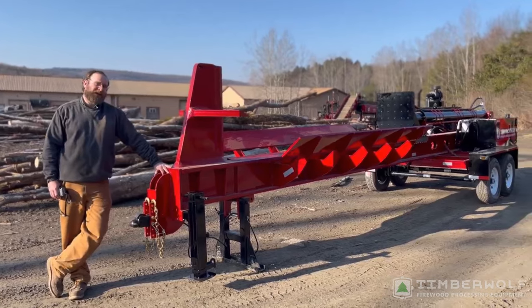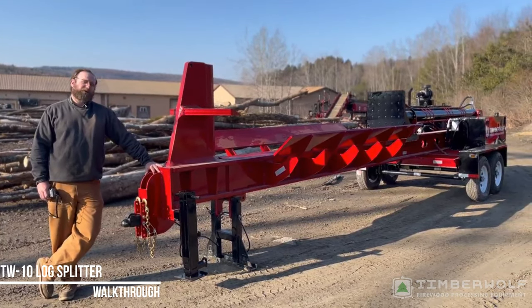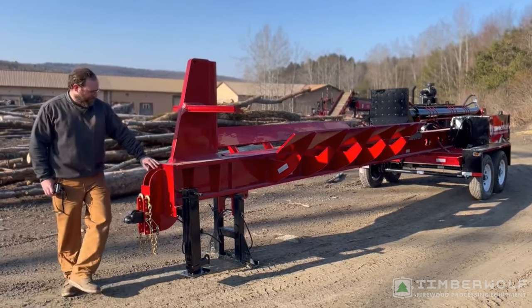I got here a TW-10. It's brand new. It's heading down to Music City Firewood in Nashville, Tennessee, or thereabouts. Chris Holloway, one of our dealers down there — great guy.